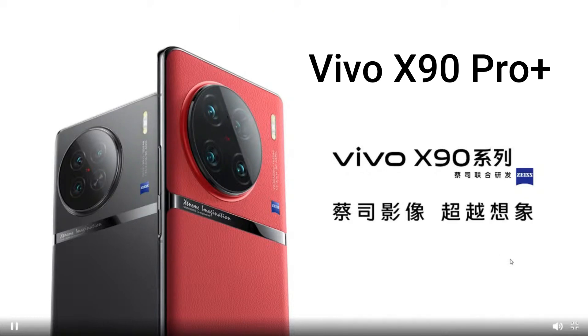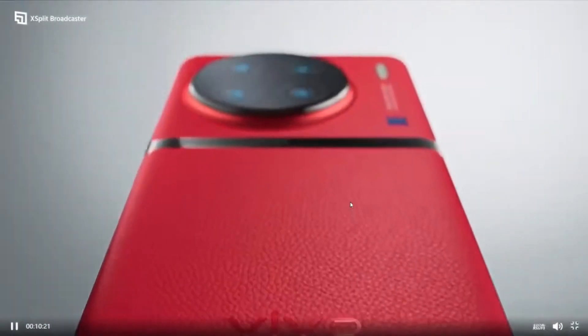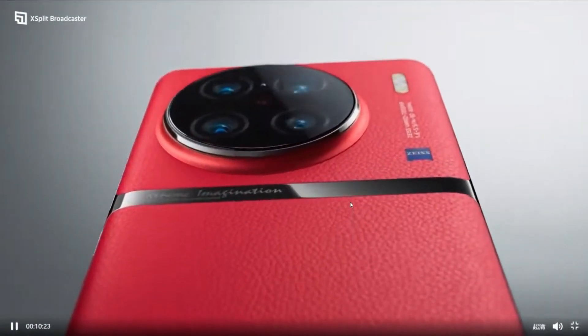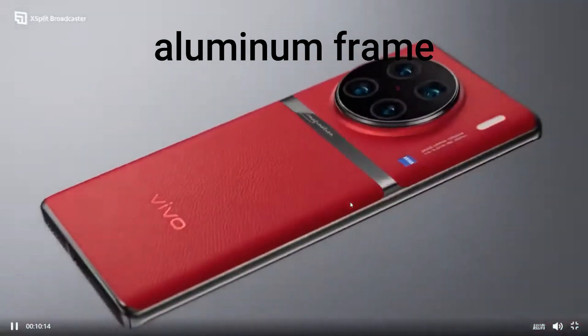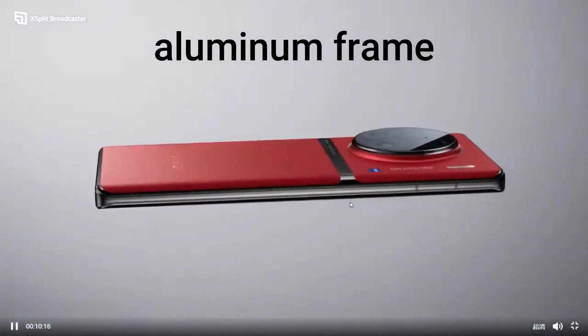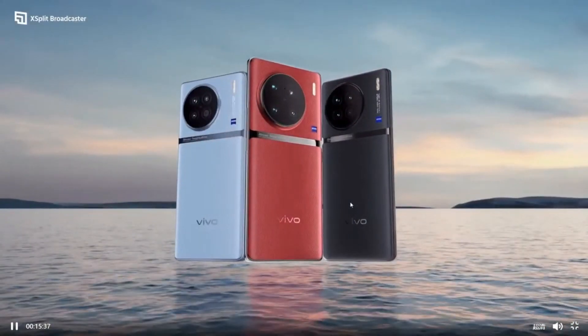The back of the handsets has a circular camera module along with the Vivo logo. There's also a fancy strip across the back panel. The back and front of the Vivo X90 series is made of glass and aluminum frame. It comes in three colors: red, blue, and black.